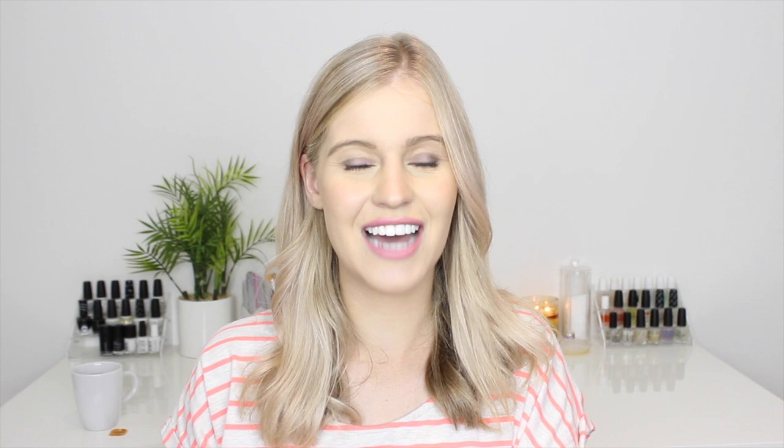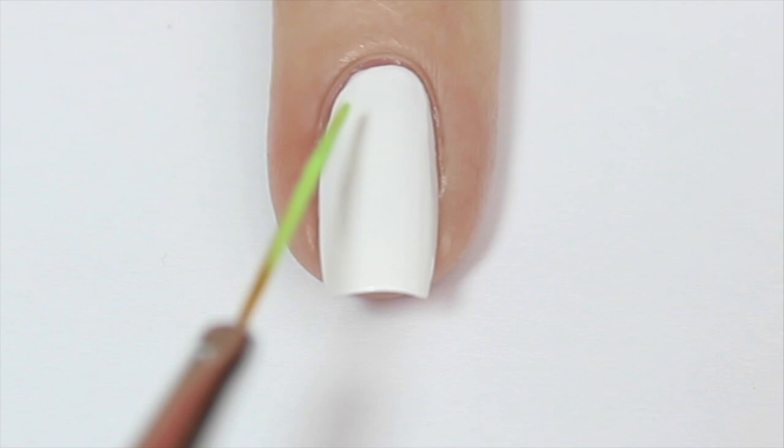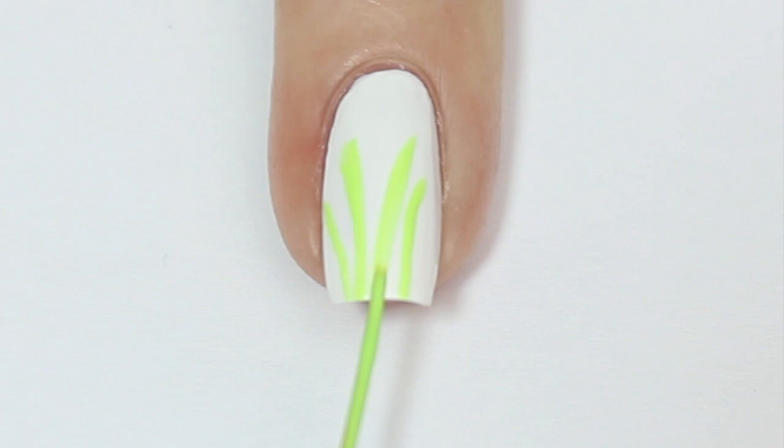The first design I'm going to do is some luscious green grass, because when I think of Easter I think of hunting for Easter eggs as a kid — and often these are hidden in the grass in our backyard. I started off with a white base and then coming in with a fine stripe brush, painting some thin lines with a light pastel green polish to create the grass look.